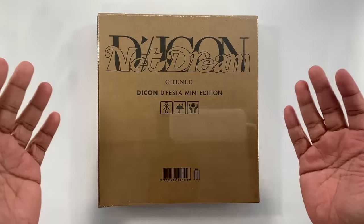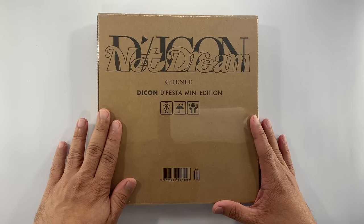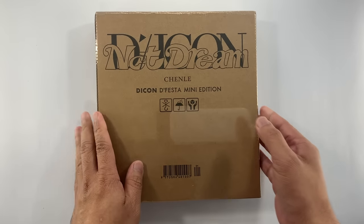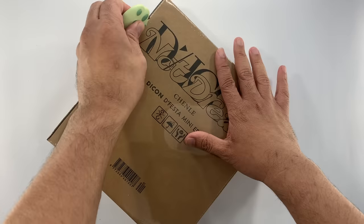Hello everyone, welcome to the channel, this is UnboxerKing. For today's video, I'm going to be unboxing my second copy of the D-Icon, the D'Festa Mini Edition. This time, this is the NCT Dream version — Chenle in particular. If you haven't watched my previous unboxing, I unboxed the Stray Kids version of Changbin.